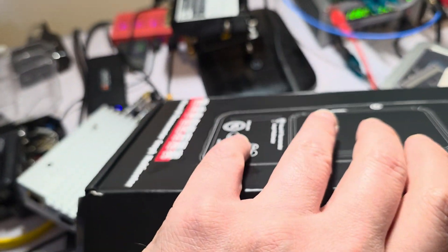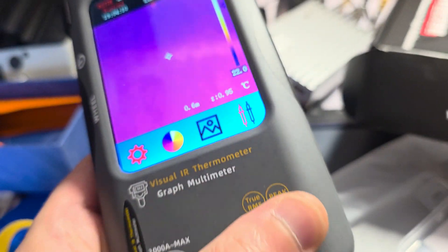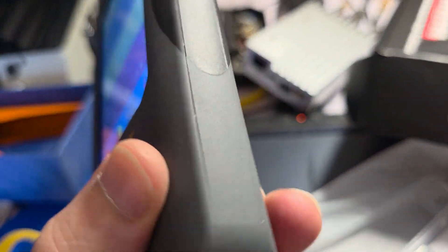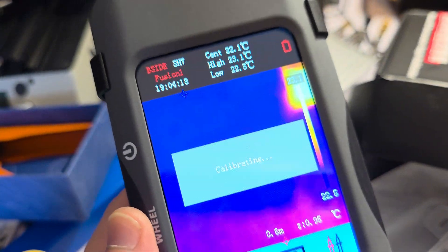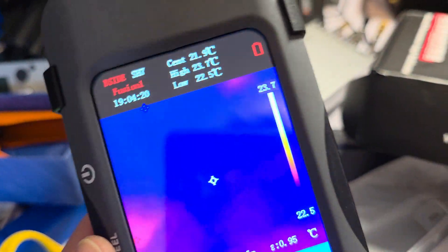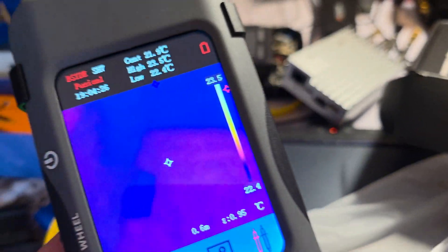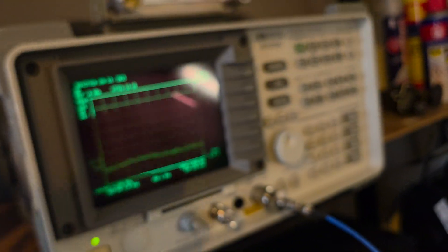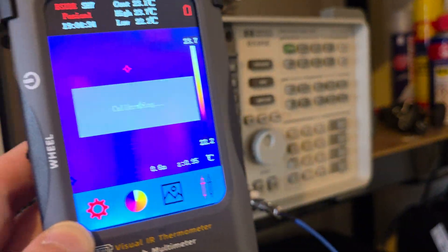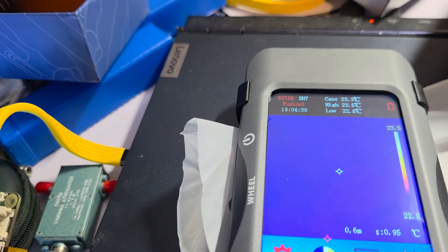I can tell you that it's not. The device is nice and solid, with a nice surface feel on the plastic. The camera is infrared — those are good cameras. The 25Hz is real. What is not real is the resolution.